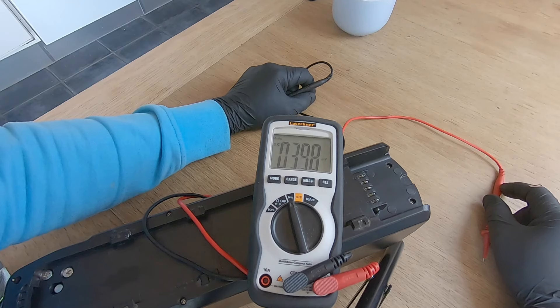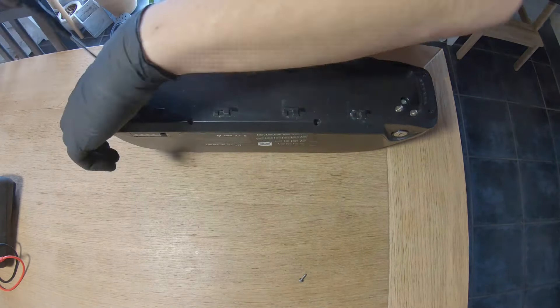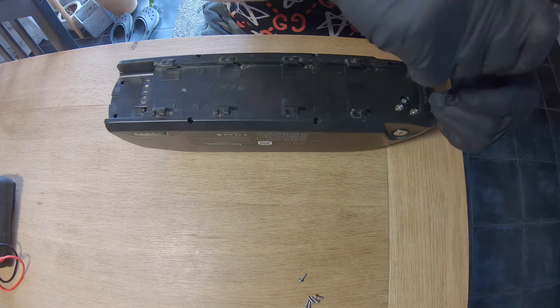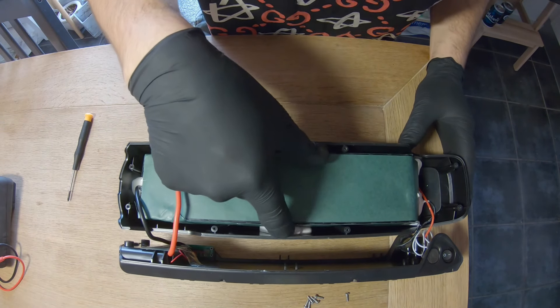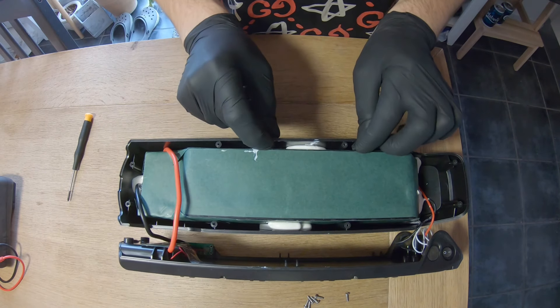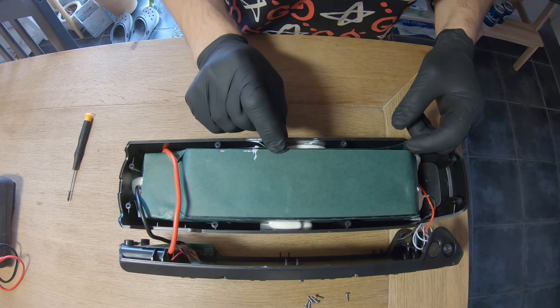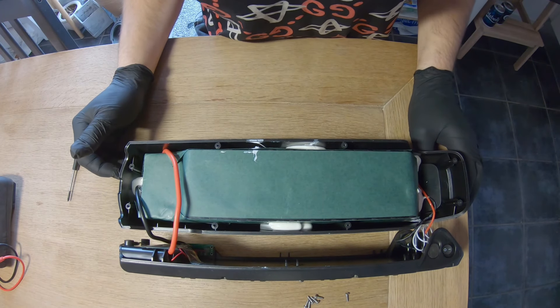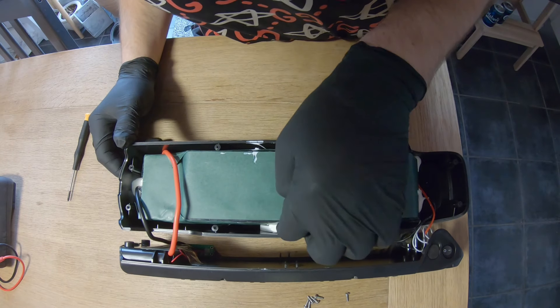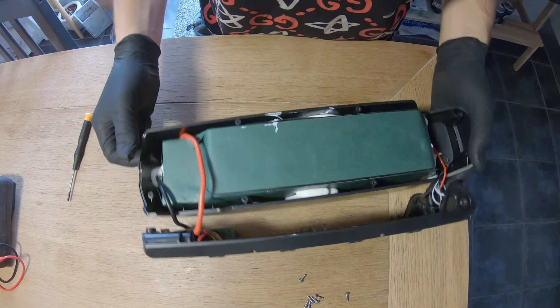Today I'll be testing how this battery is made. I suspect the problem is the BMS, but let's see. There's some sort of silicone or glue attaching the battery to the case — it only sticks to the paper wrapping, so it works like a shock absorber on all four sides. Inside there is foam. Let's try and take it out.